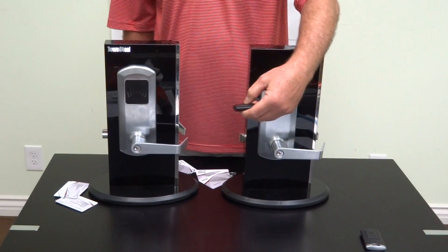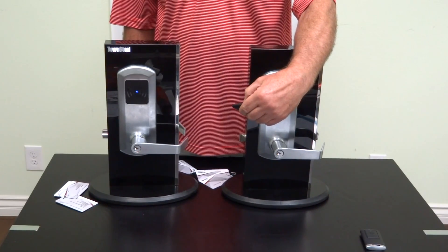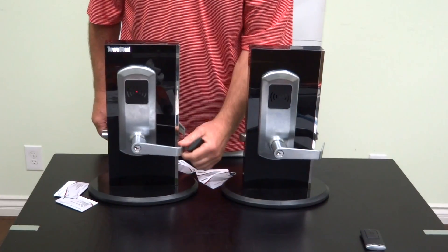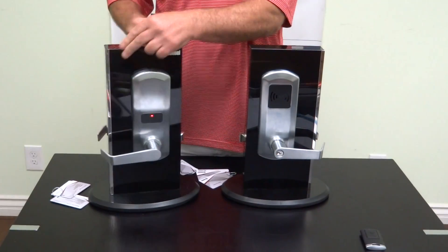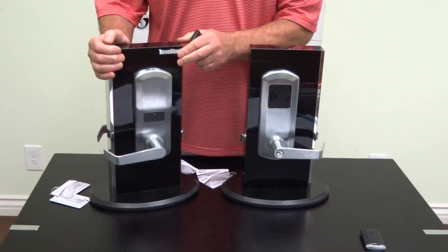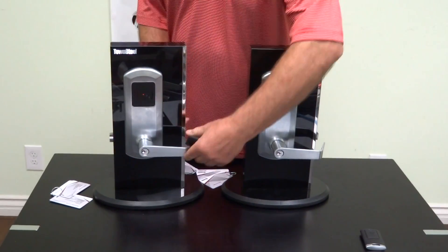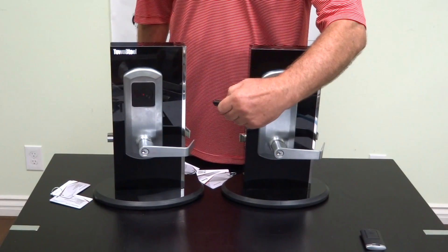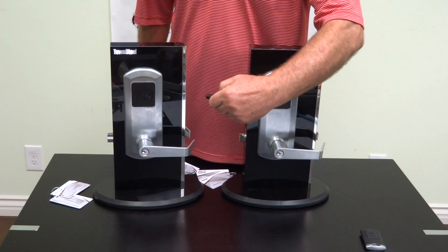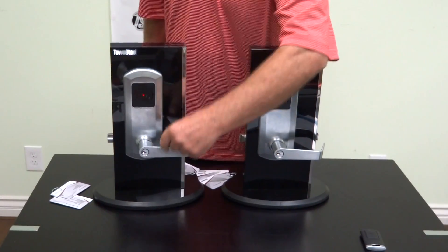Press the emergency button on the remote control unit. In a second, the lock is locked down. You'll see the LED flash on the front side, and on the back side there's an indicator also. The only way to cancel that — if you push the emergency button again, it will not cancel it. You'll hear a beep; it receives a signal but it doesn't do anything.